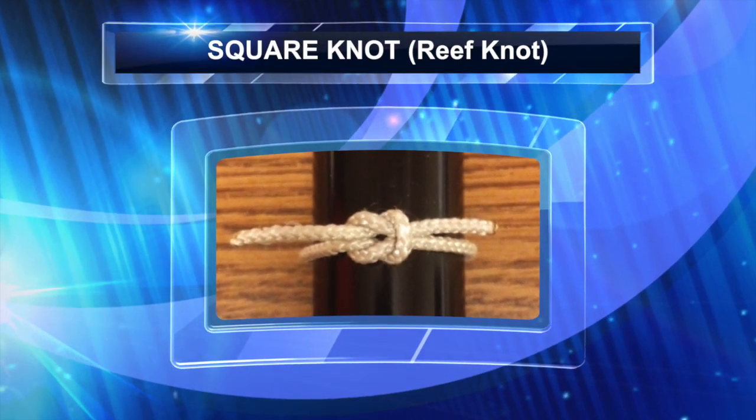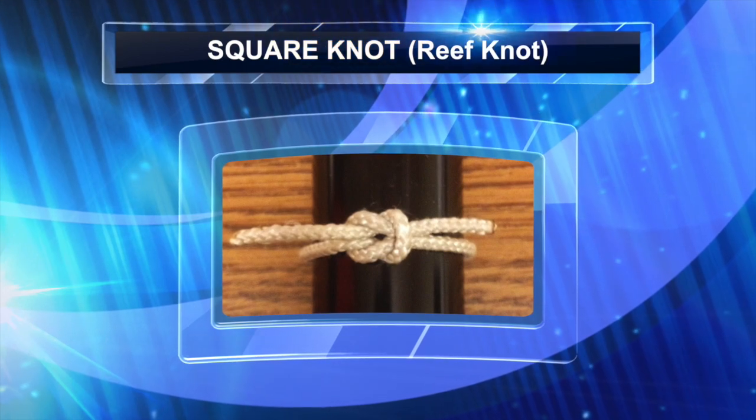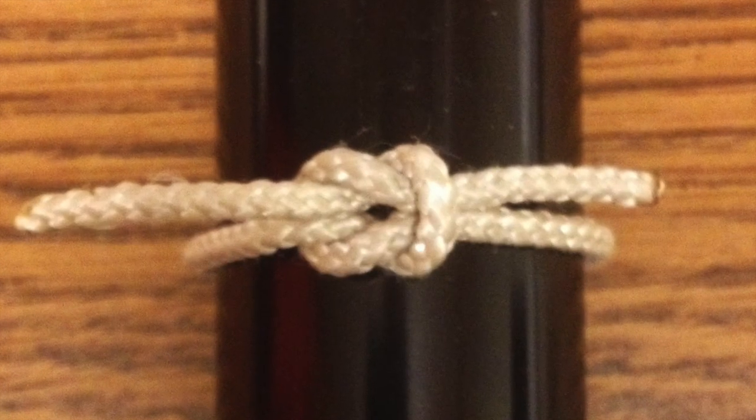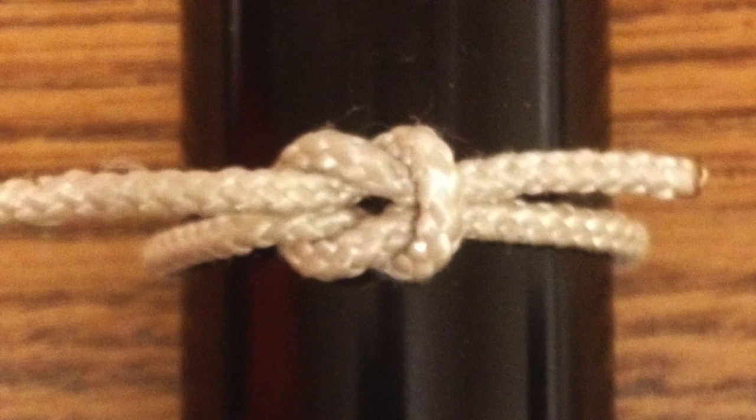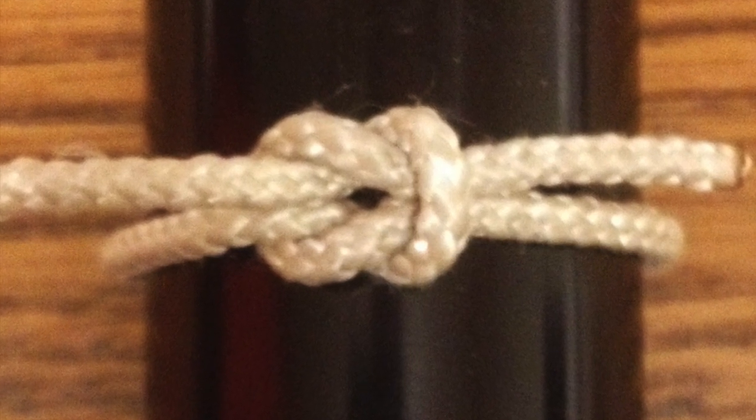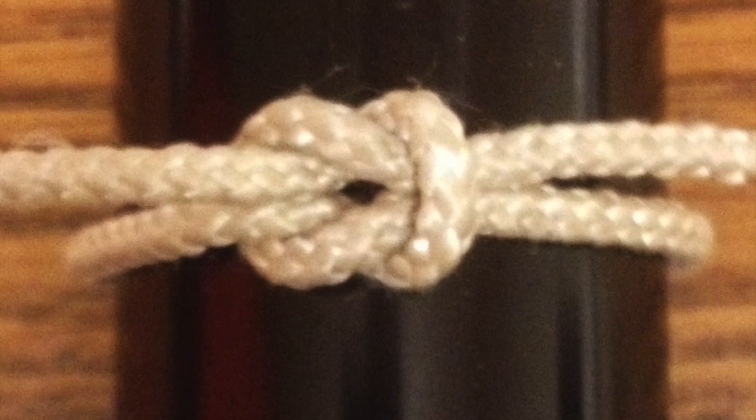The Square Knot, also known as the Reef Knot, is first and foremost a binding knot. Its primary function is to secure a line around and right up against an object. In pioneering, it's used to complete certain lashings and whippings.